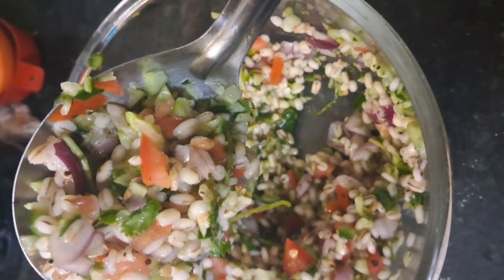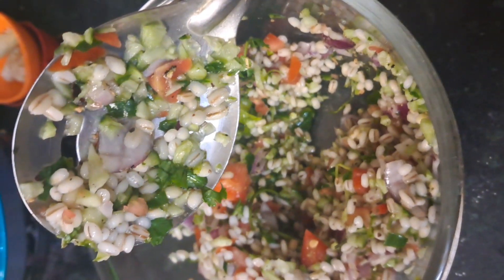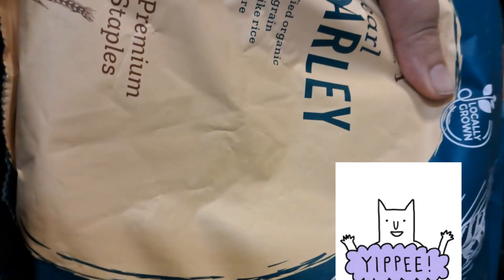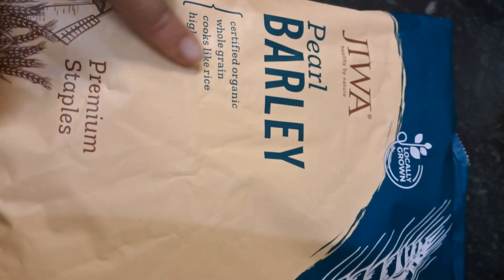Hello, my friends. Hello, how are you? Today, we are making something healthy. Yes, you are right. We are going to eat healthy.